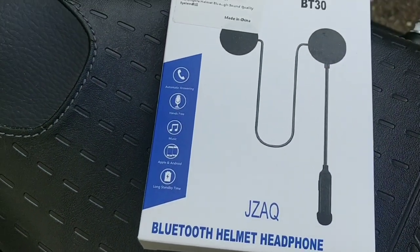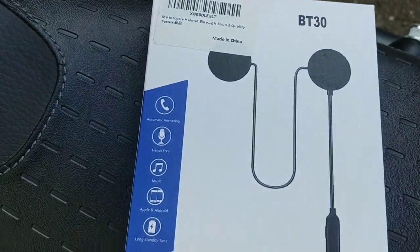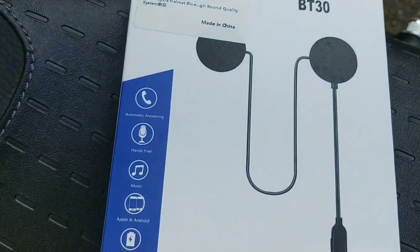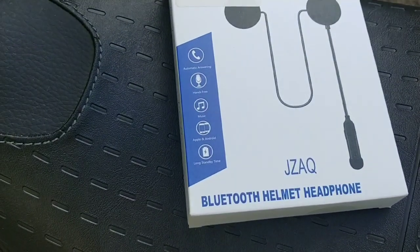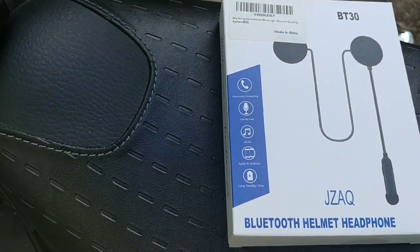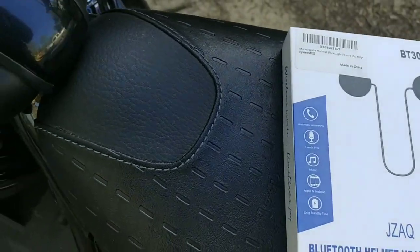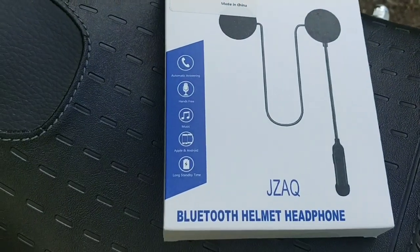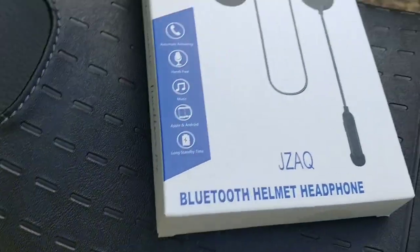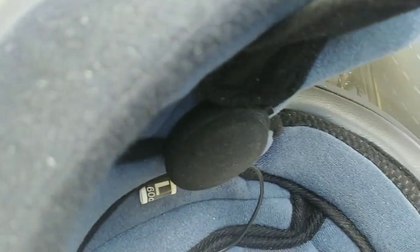They were around 30 bucks and they actually have really good sound quality. I installed them in my helmet. Normally, I don't even wear a helmet at all, unless it's either cool outside or I know it's going to be raining. So I didn't want to spend a lot of money because it's not going to be something I'm going to want all the time. Installation is pretty straightforward — they actually just stick right to the fabric.